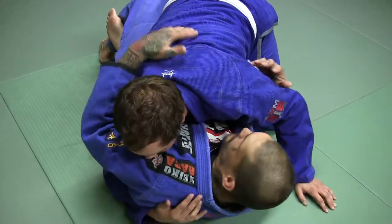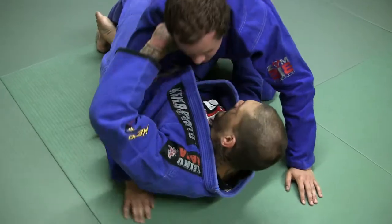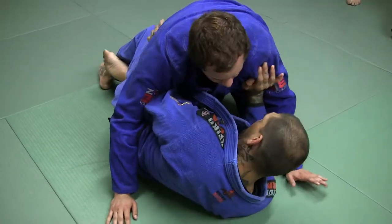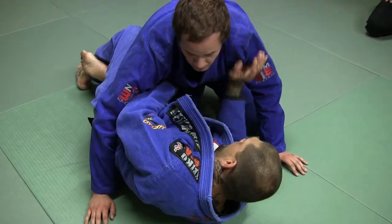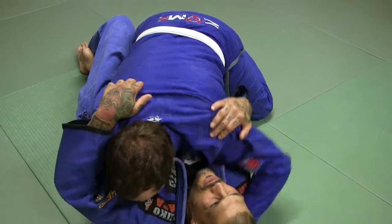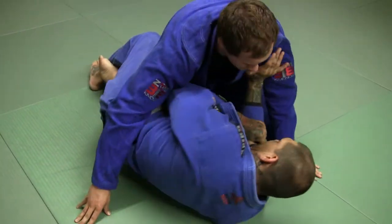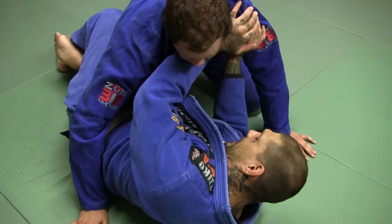I don't want to give him this underhook because he wants to come in, he wants to smash me down, he wants to lay on me. I don't want him to have this underhook. I don't want him to bring this shoulder down on my face either. If he brings this down on top of me, he can start to smash me, then he can pitch the underhook and I'm in trouble. So what I want to do is keep pressure on this so as he tries to come close, I'm not letting this happen.